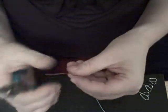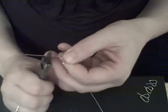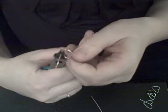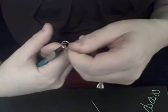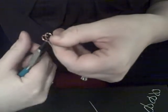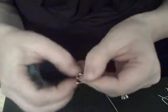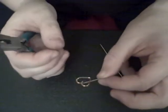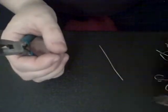Then I take these pliers, grab the top, and what you do is you move it down to where it matches up to the other side of the wire. Then I cut the heart, and then the rest hangs down, just like that.